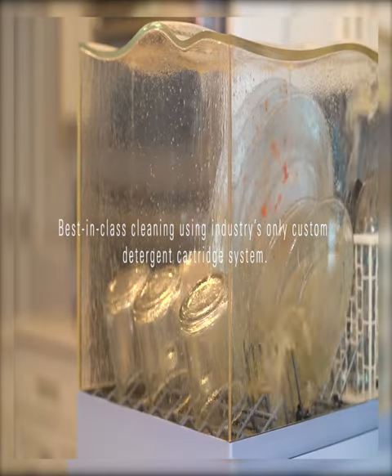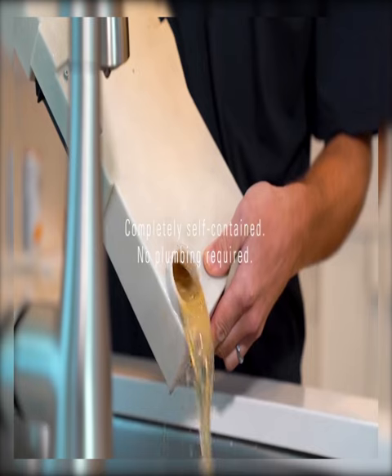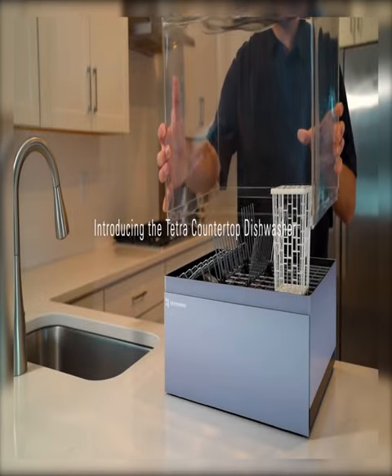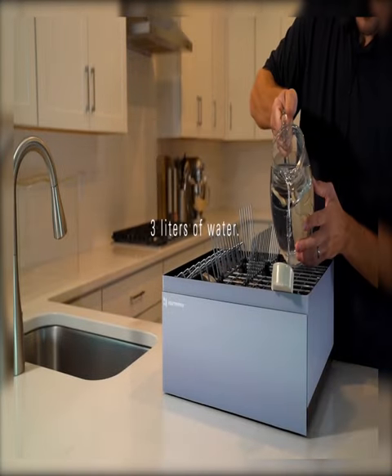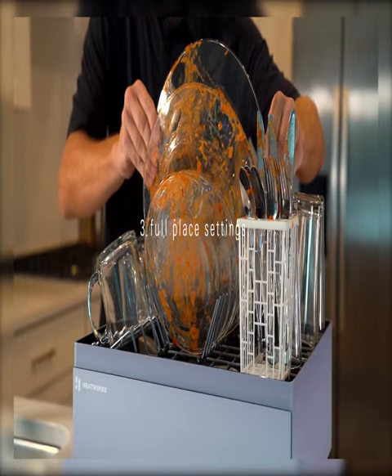The Tetra dishwasher is ideal for households of two to three people. There's enough space inside to clean three full plates up to 10 inches in diameter. Moreover, it doesn't even require a water line — simply load up your dishes, pour in a half gallon of water, and it gets to work.